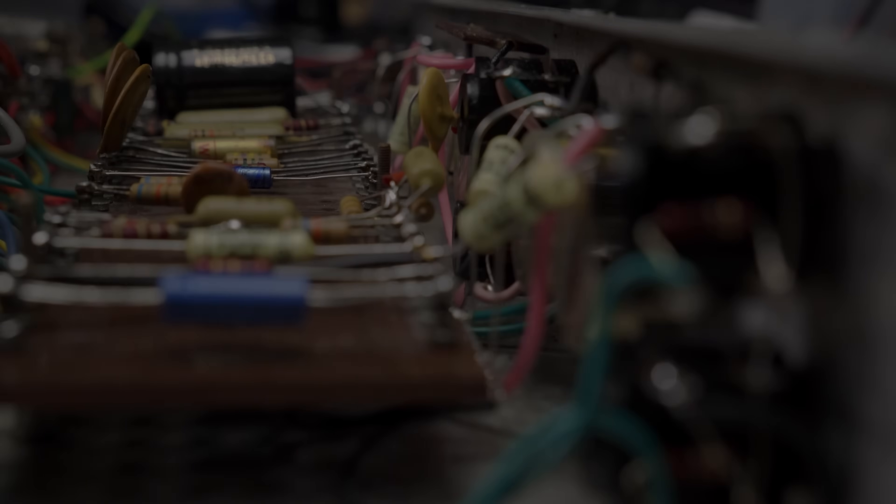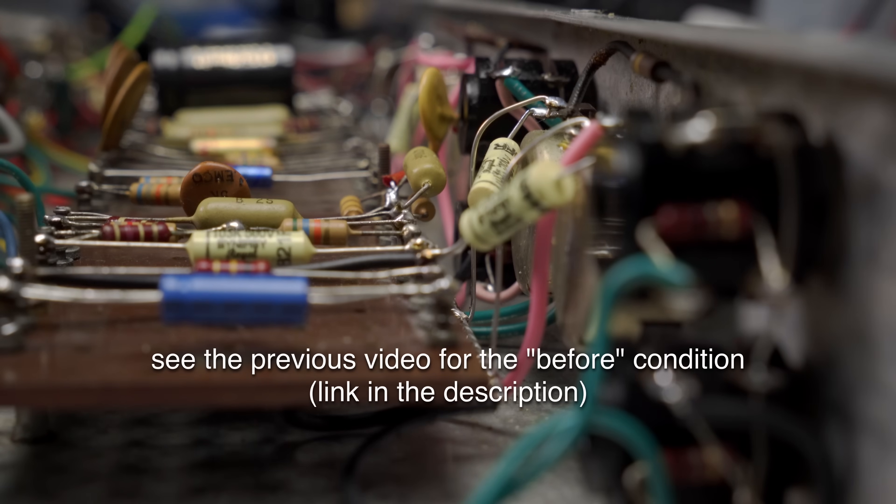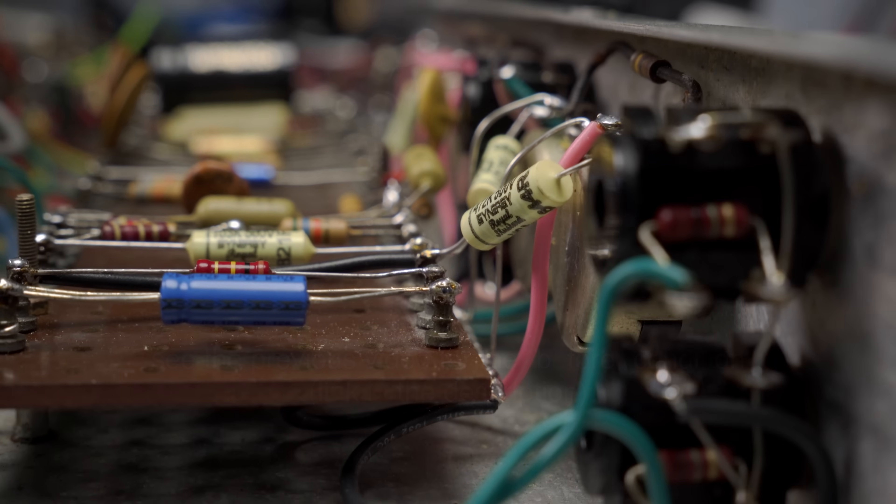Back with that '66 Marshall 1973, which is the 2x12 version of the Marshall 18-watt. I am really pleased with how this came out. I had to do some relatively simple but thorough and effective work on this.